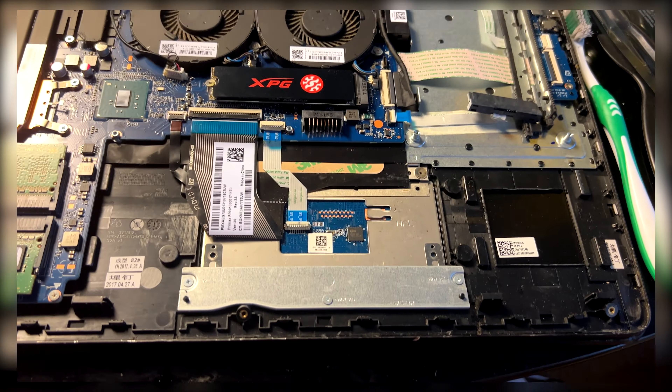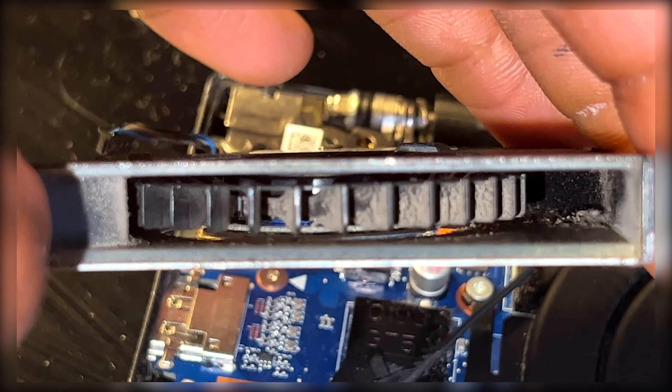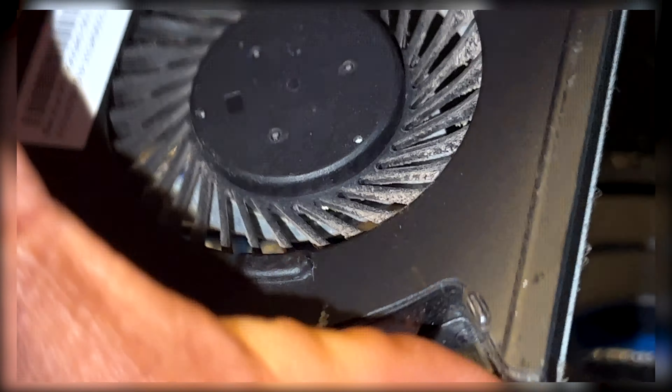This is why we dust — I've tried to dust it already but you can still see a lot of dirt down there. So this is why we clean it up.